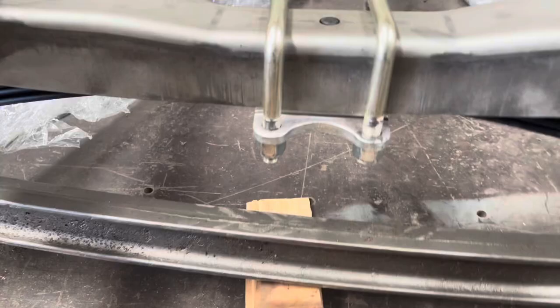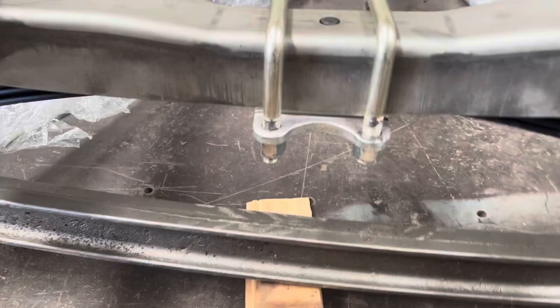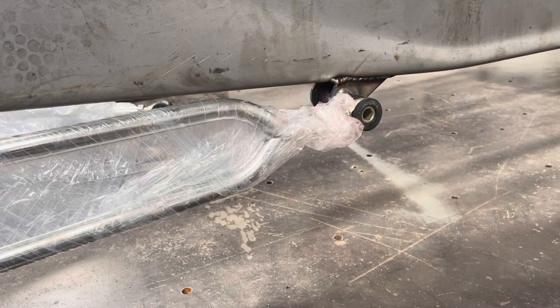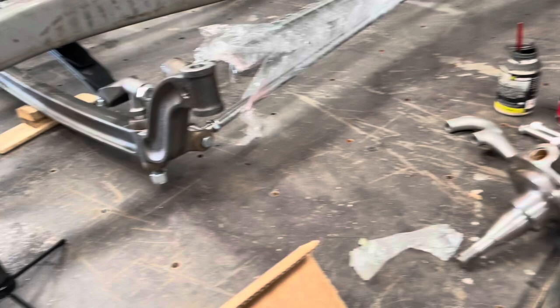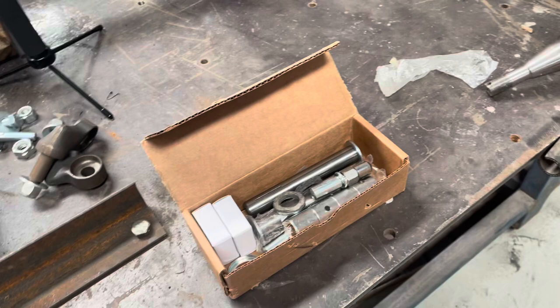We've obviously already put these brackets on. Now that we've got that assembled, we'll look at putting on the spindle and the kingpin kit. I'll go through the order of how the kingpin goes together and we'll put on this side spindle and a steering arm.